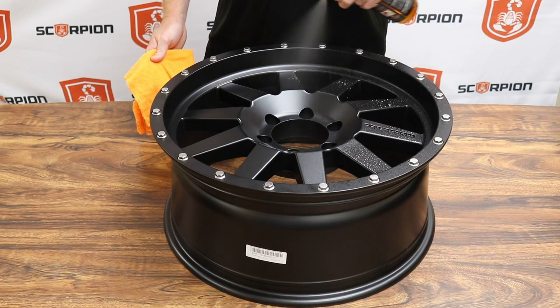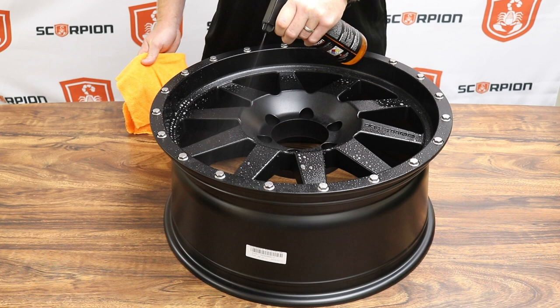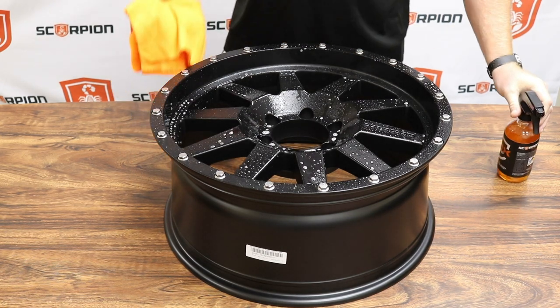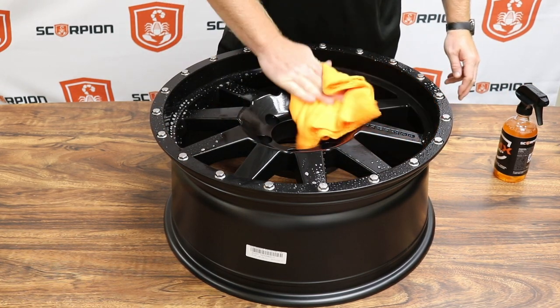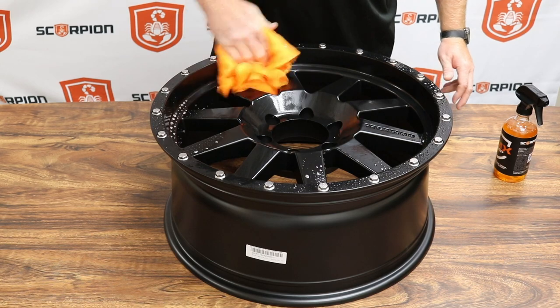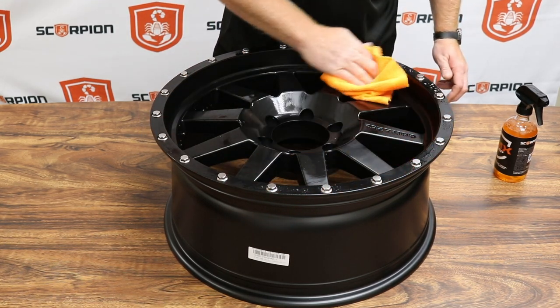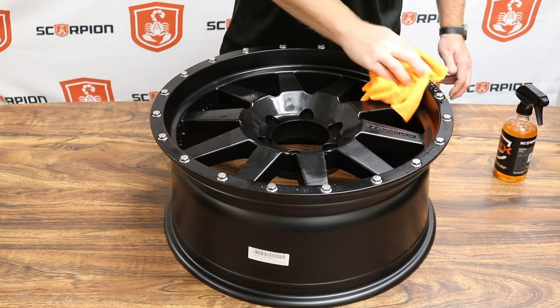We're going to generously spray the wheel with the CMX Prep to make sure the whole substrate is completely saturated. The next step is to take a clean microfiber towel and wipe down the wheel to make sure all the contaminants are removed — wax, grease, oil, and other residue.